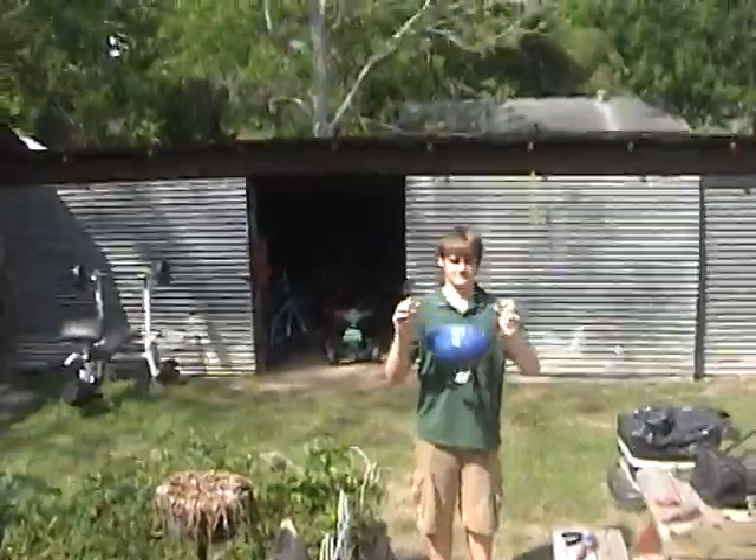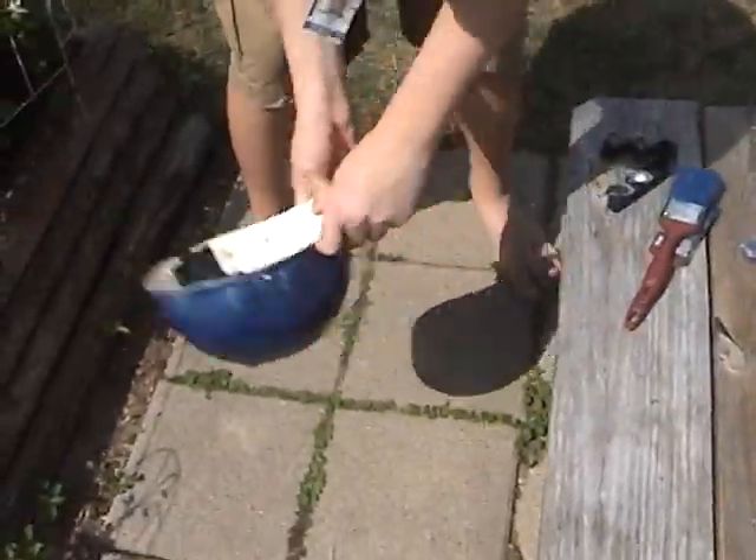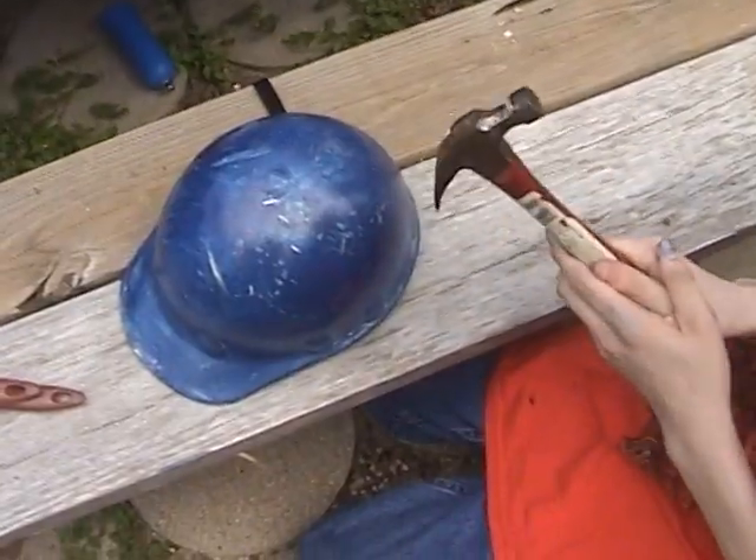We used a lot of things and we're really thirsty, guys — really hot out here. We just got through beating up the helmet. We're marked to make it look weathered.